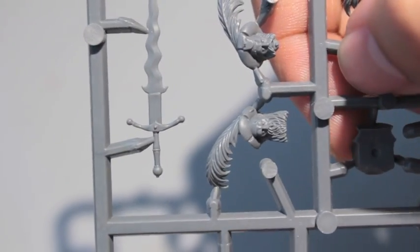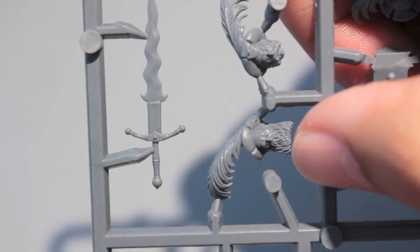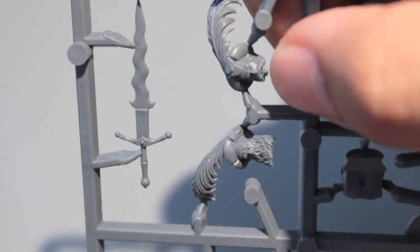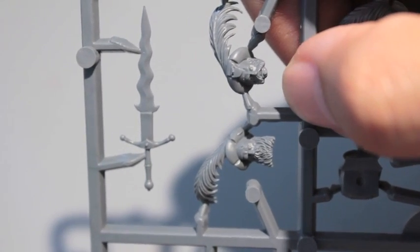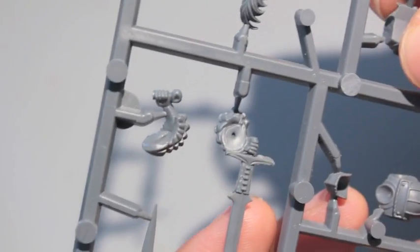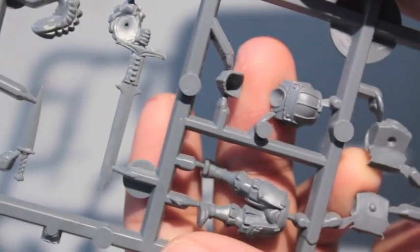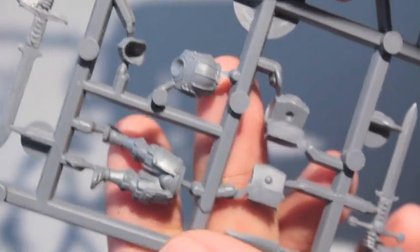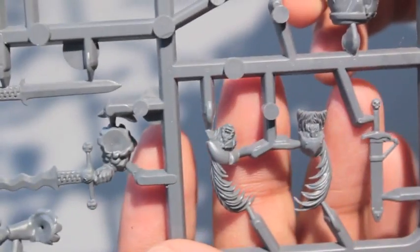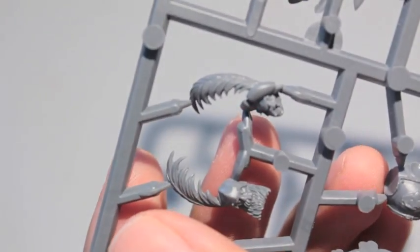More heads over here — big bushy beards if you want to do a Middenheim or Ostland army, or very puffy and elaborate mutton chops if you want to do a richer province like Raekland. You can actually make the heads of your troops look like they belong to different provinces. And that's the great sword box — I'm going to go build these guys up now.